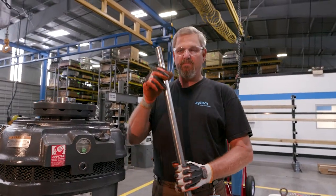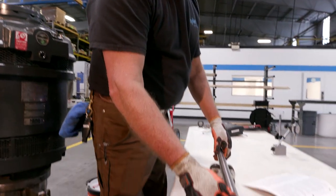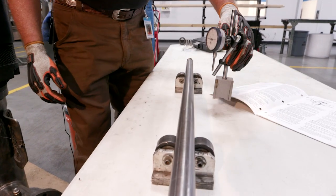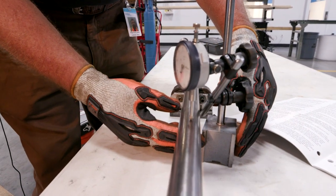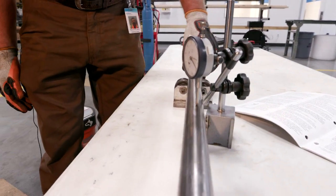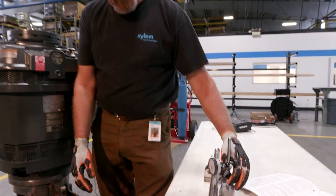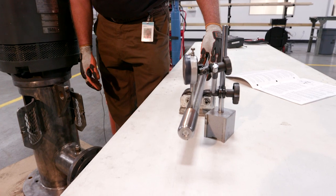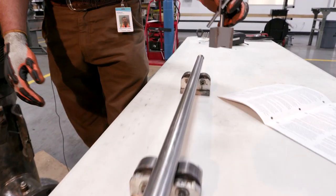Our next step is to check our head shaft to make sure it's straight. We use rollers at the factory and in the field. We take an indicator and adjust it within 2,000ths. As we check our shaft, we turn it and roll it. If it's good, we take it to the next step — check each end — and make sure it's straight and ready for installation.